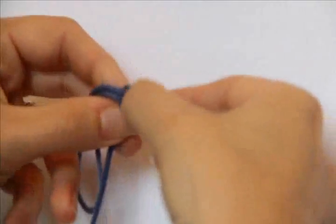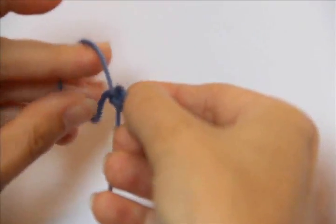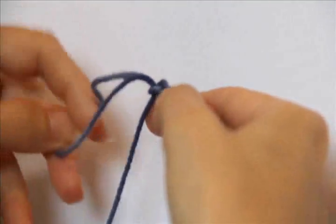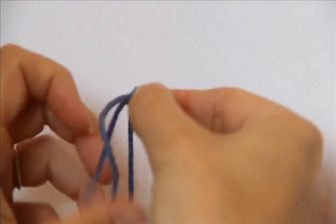The other thing you want to make sure you do when you make your crochet chain is that you're not twisting your loop — see, like that the loop is twisted. You want to leave it so it stays untwisted from stitch to stitch.